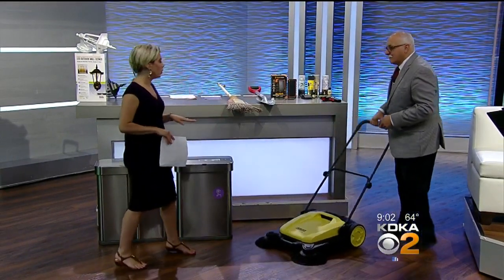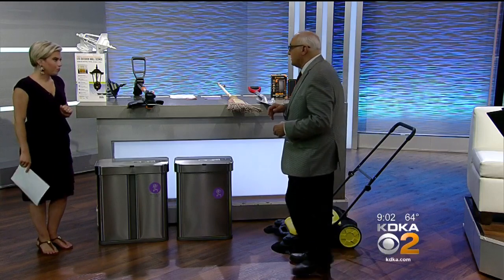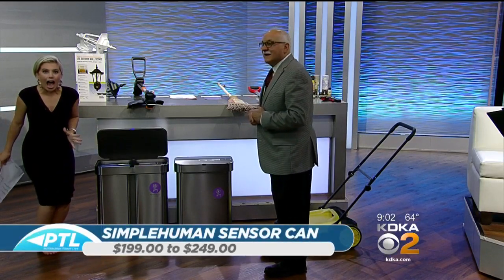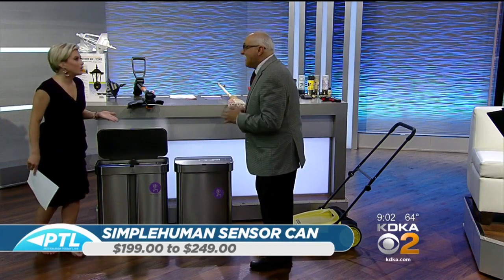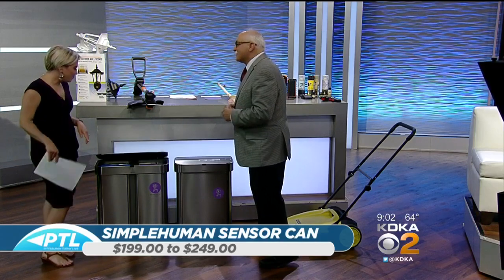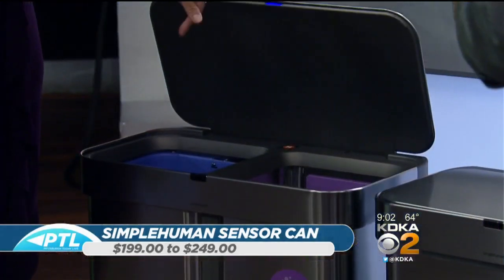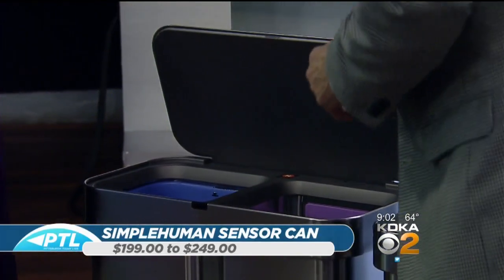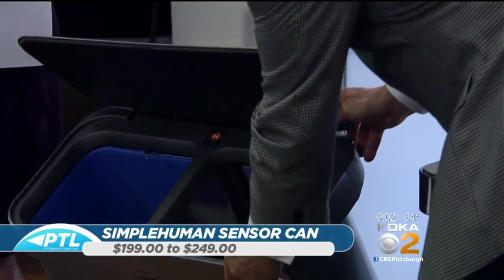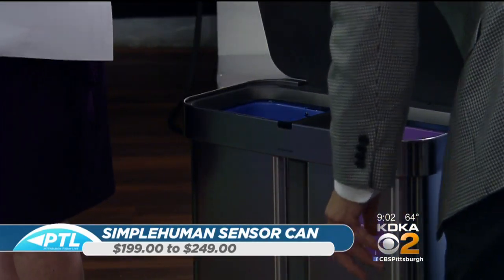Moving on, I think this is really cool — something my daughter would love. What's this? These are by Simple Human, and they're trash cans. The thing is, a three-year-old could just stand here opening the can all day long. There are two different types. As you can see here, there are two individual chambers, which is great for recycling — trash and then recycle.